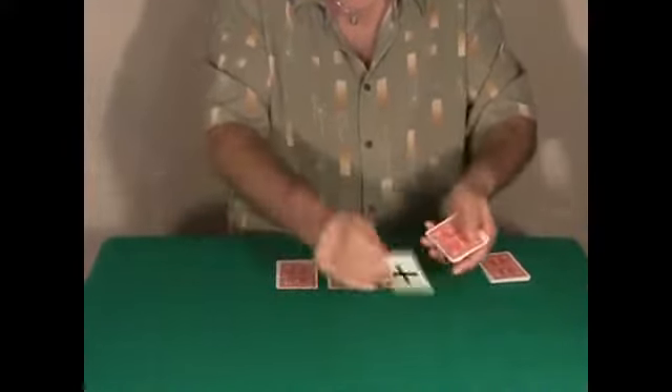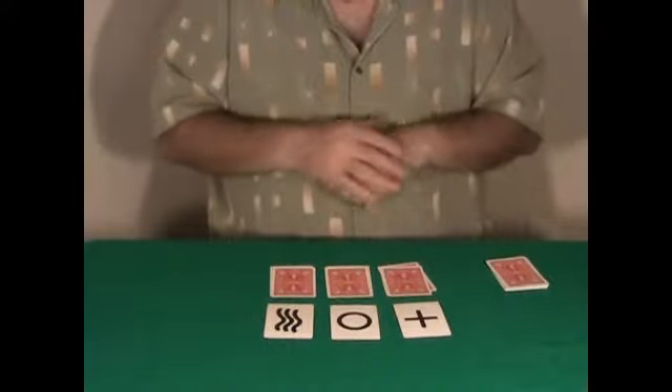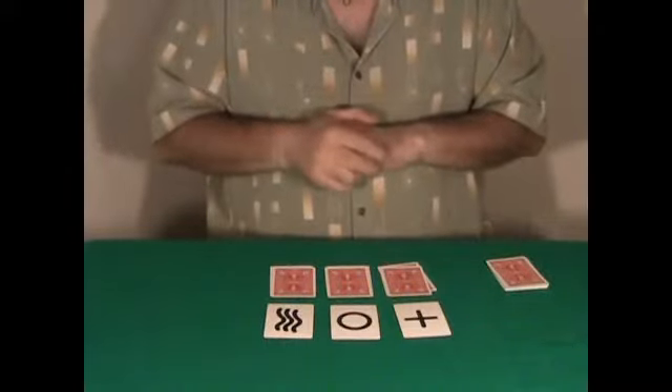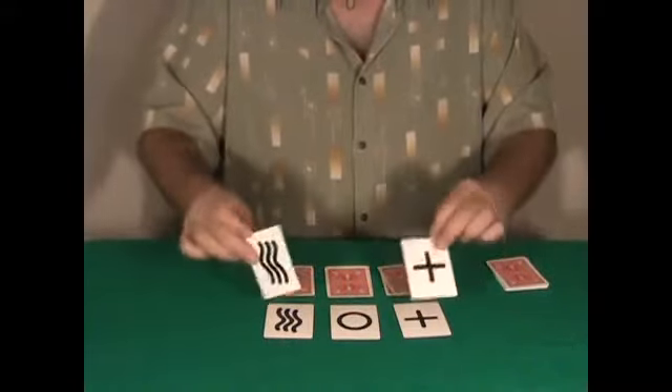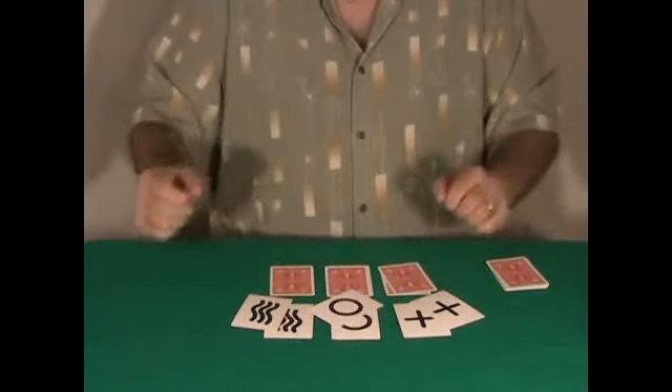These are my three predictions. Watch very carefully — I'm going to place the predictions on the table. Remember, the spectator cuts any amount of cards, deals any amount of cards, and the top card of each packet matches my predictions.